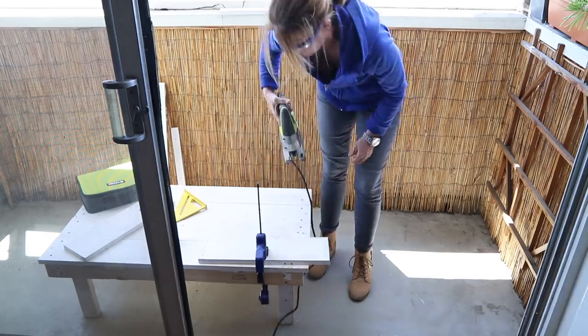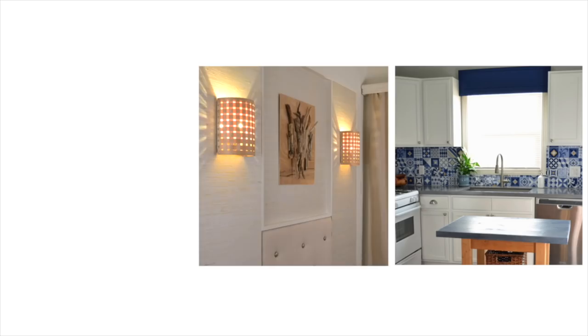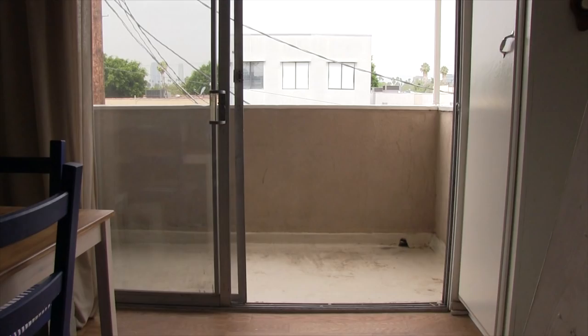Today I'm in my favorite place in my apartment, my balcony. In this video I'm going to show you a few different projects that I did to give it a completely different look. When I moved into my LA apartment, one of the first things that I did was to give my balcony a makeover.